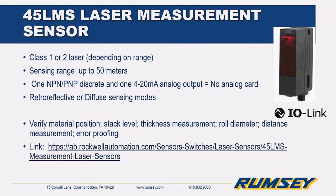The 45LMS sensor uses a Class 1 or Class 2 laser depending on your operating range — if you're going to use the maximum 50-meter range it will be a Class 2 laser, so don't point it toward anyone's eyes, though you don't need eye protection. It has one NPN/PNP discrete output and also an analog output, and it's available with retroreflective and diffuse sensing modes. It's good for material positioning, stack level, thickness measurement, roll diameter, distance measurement, and error proofing.